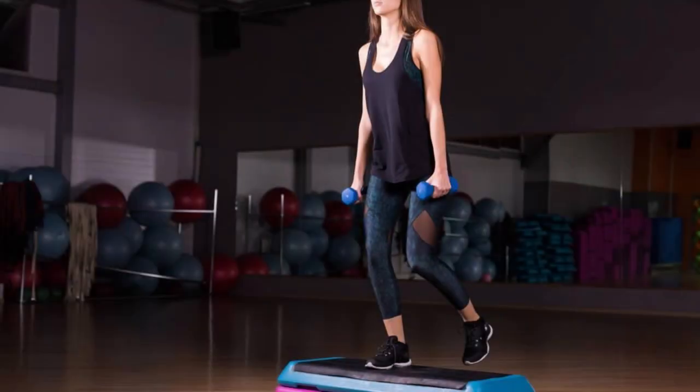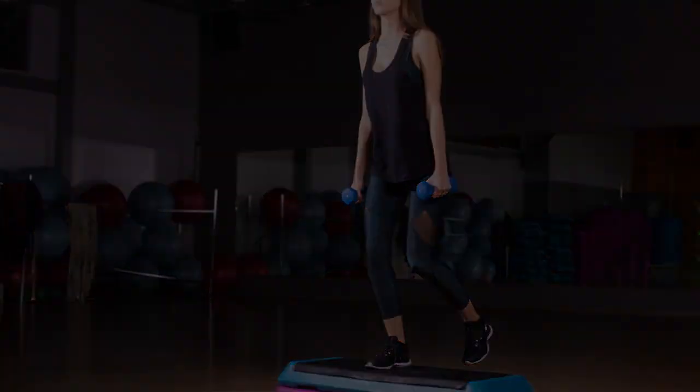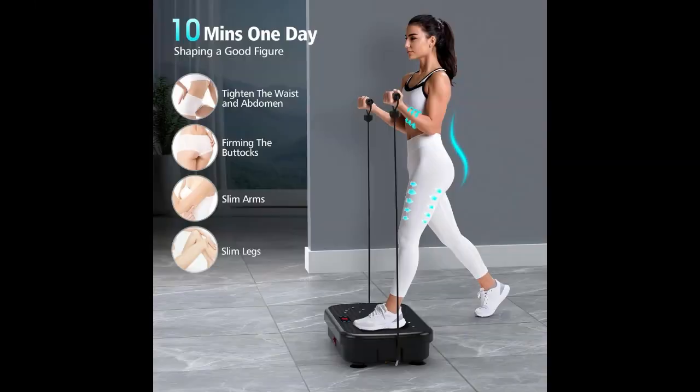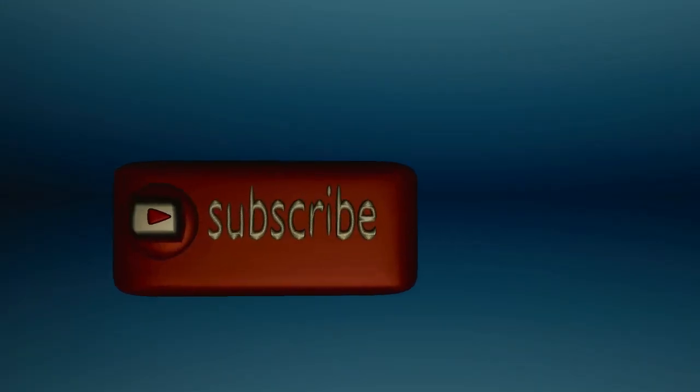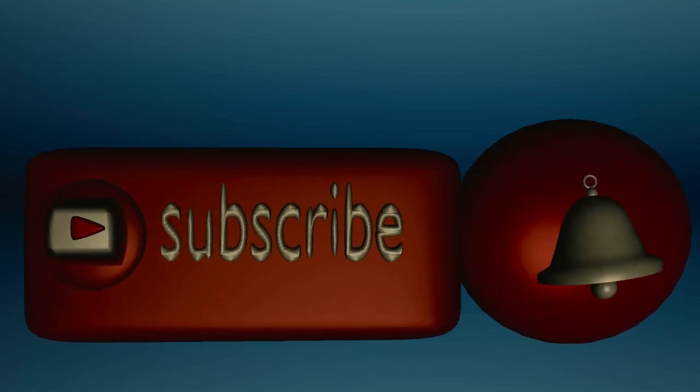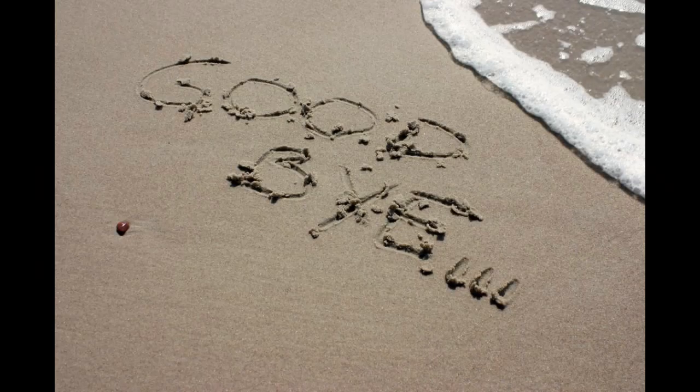So there you have it. If you're looking for an easy way to boost your fitness routine at home, this Puro Vibration exercise platform might just be the right choice for you. Give it a try and see how it works for you. Thanks for tuning in today. Don't forget to like, share, and subscribe for more health and fitness tips. Until next time.